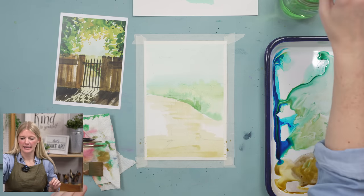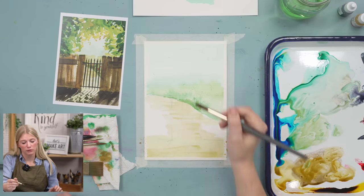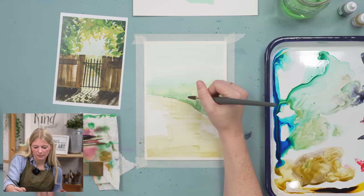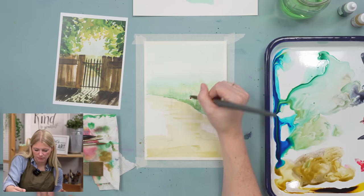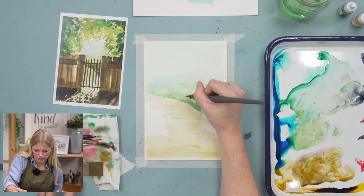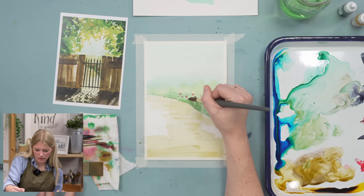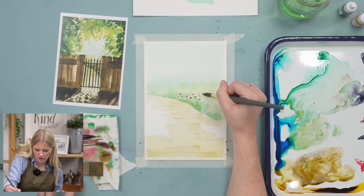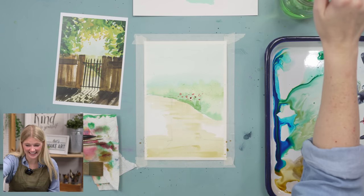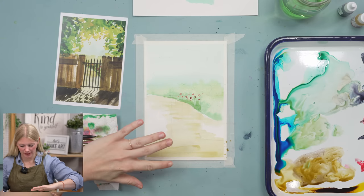If you want to add a little bit of flowers — like let's say this is a little rose garden — you can grab some red. It's not going to be a vibrant red because it's being painted on green, but it will give you some color. I know it looks strange right now, but you've got to trust me.